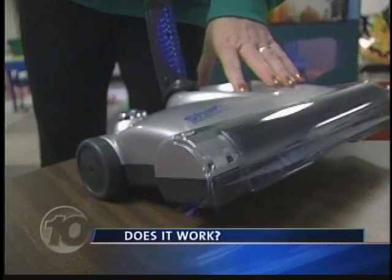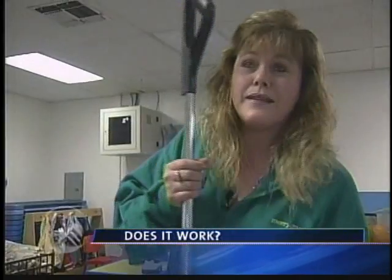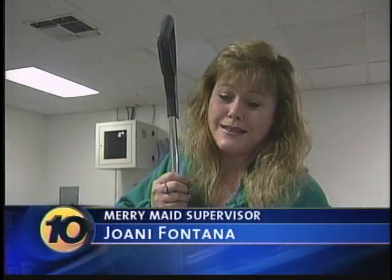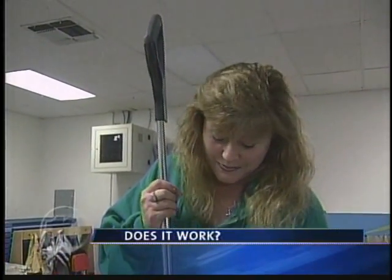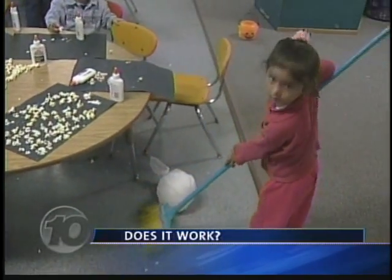The battery for the Shark Intelligence Sweeper is fully charged, and after some easy assembly, we are ready. By the weight of it, it doesn't seem like it would pick up this mess, but I guess we're going to see. We start with a typical mess, something just about every mom has had to clean.